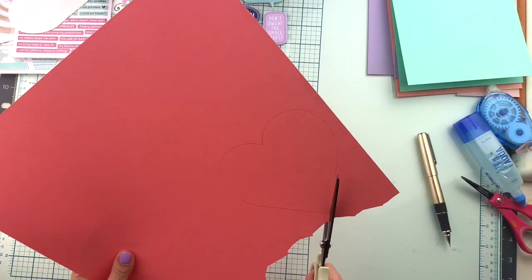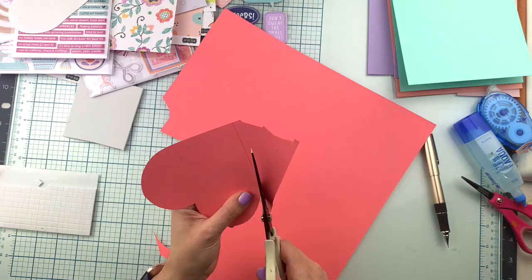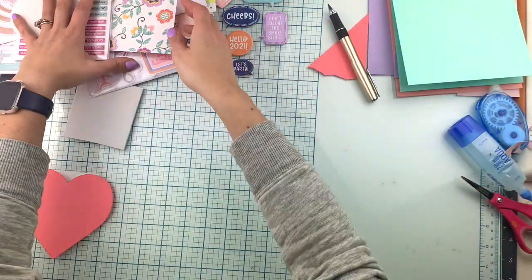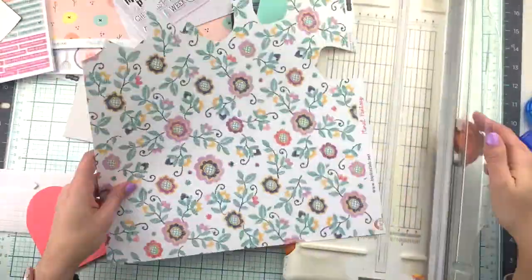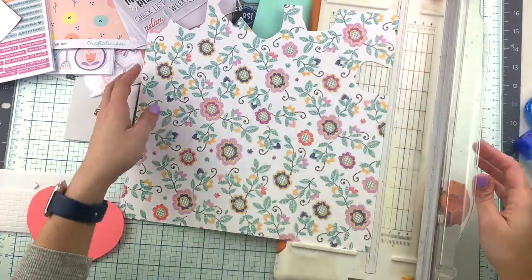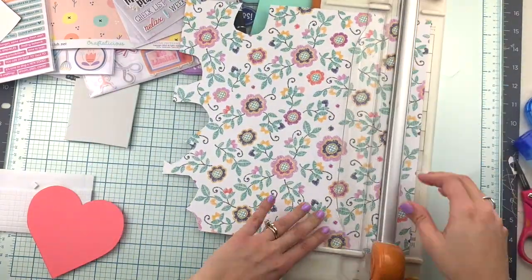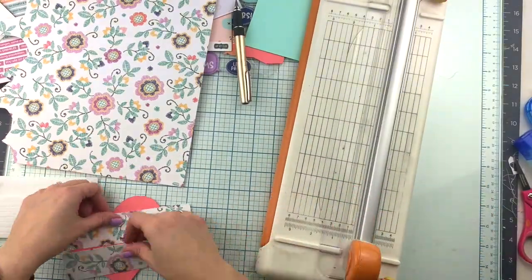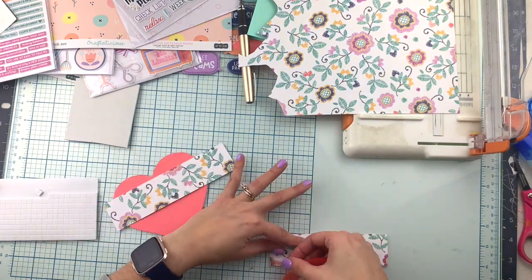They will all have a different color background but one element in common: a big heart shape in the middle. You'll see what we're going to do with each one of them. On the first one you saw me tracing, I took a piece of cardstock — any color, doesn't have to be pink — because we are going to completely cover it.